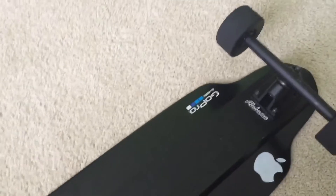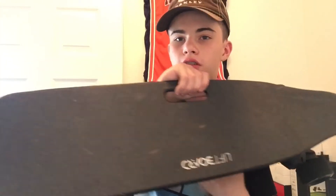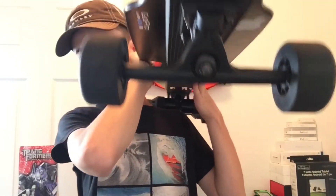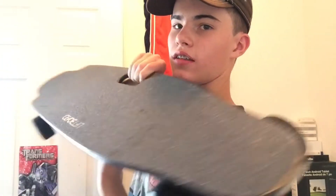It goes a little bit faster on a full charge. This is the front of the board with the grip tape, there's what the front looks like, and there's what the back looks like. It's got this nice little carrying handle on it — it weighs 17 and a half pounds, so you kind of need a carrying handle because it gets pretty heavy.